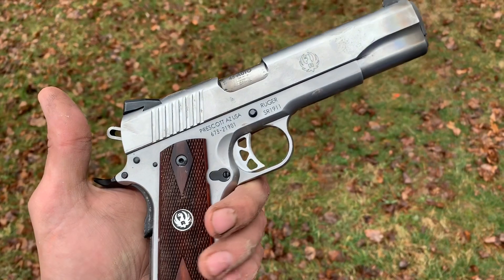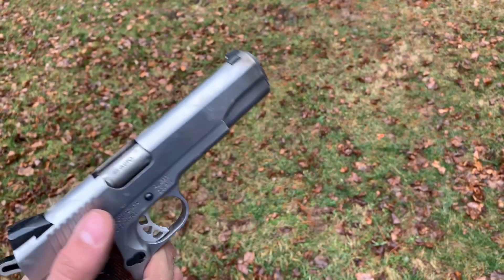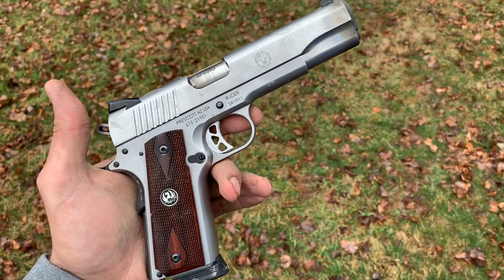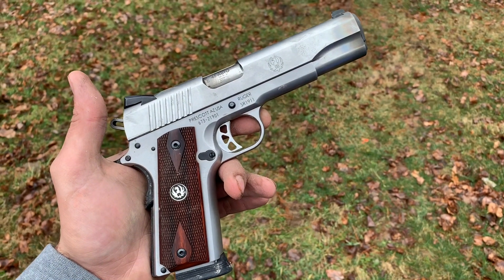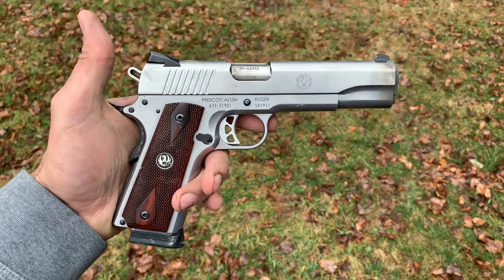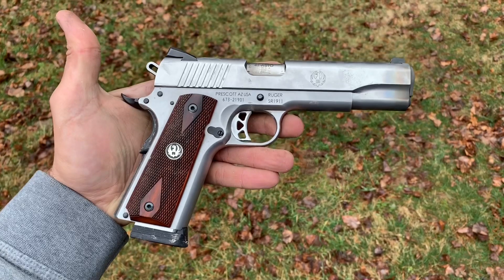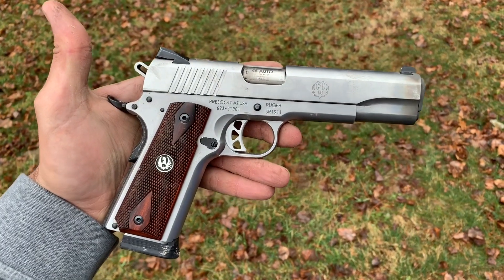The Ruger SR 1911. Guys, this is what she looks like after a nice range session in the backyard, running hand loads, factory loads, and a bunch of lead round nose black powder load ups that I did. Check out that video if you're interested. We've got over 500 rounds through her right now and this isn't the full review. We'll do a full review at a thousand rounds, but this is the 500 round update of the Ruger SR 1911. She looks just as good dirty as she does clean. Let's get her inside, let's get her cleaned up and let's get talking about my impressions of this outstanding handgun.